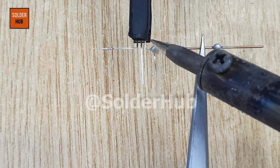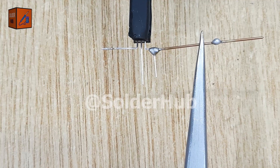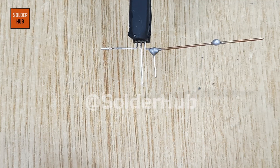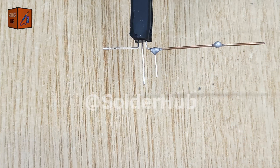Next, I'll take a piece of copper wire and solder it to the collector pin of the transistor. This copper wire will act like a bus connection, allowing us to attach multiple components neatly to the same point.